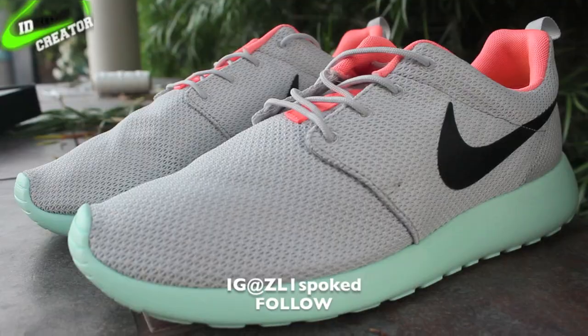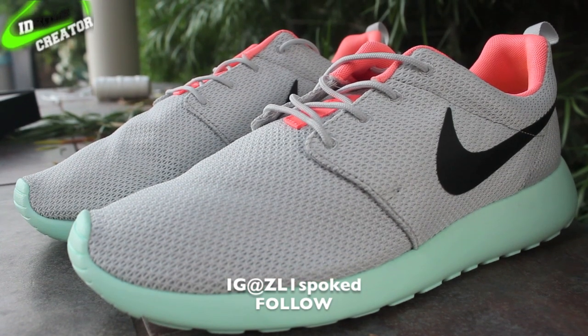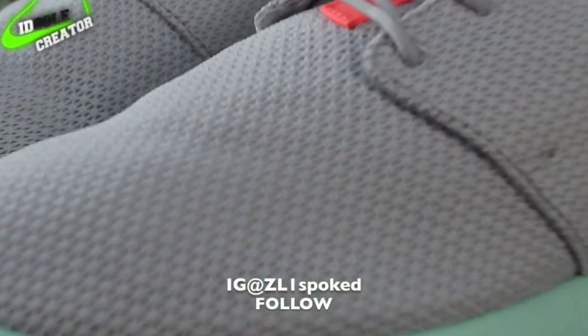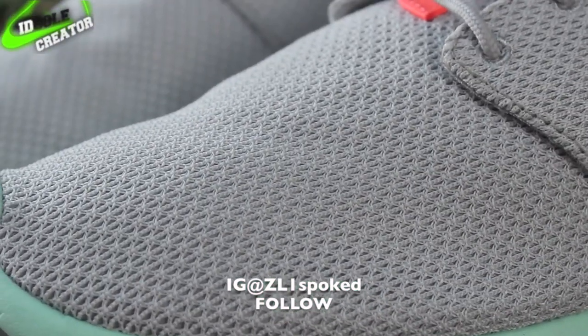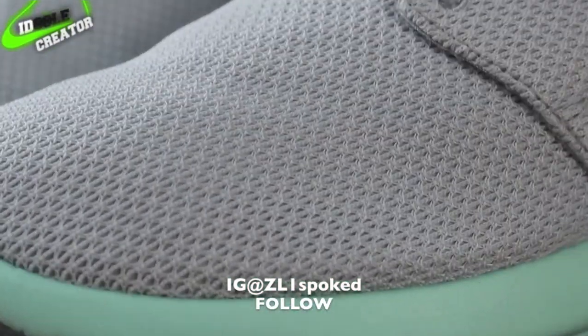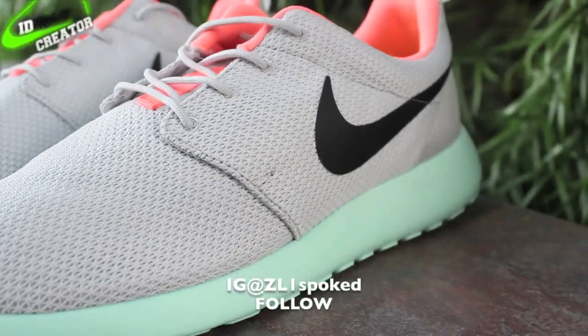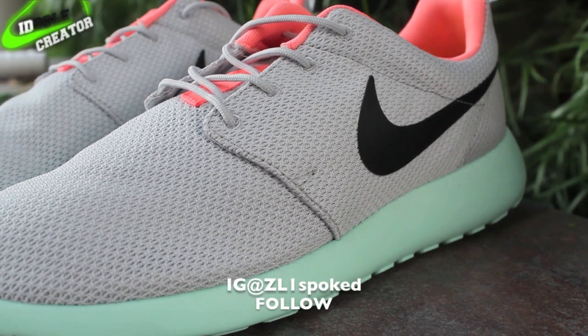And here they are — the ID SC Roshi Run Easy to Platinums. I did the gray upper and that nice green midsole, with the black Nike swoosh instead of just the gray Nike swoosh, which a lot of people made the easy color.